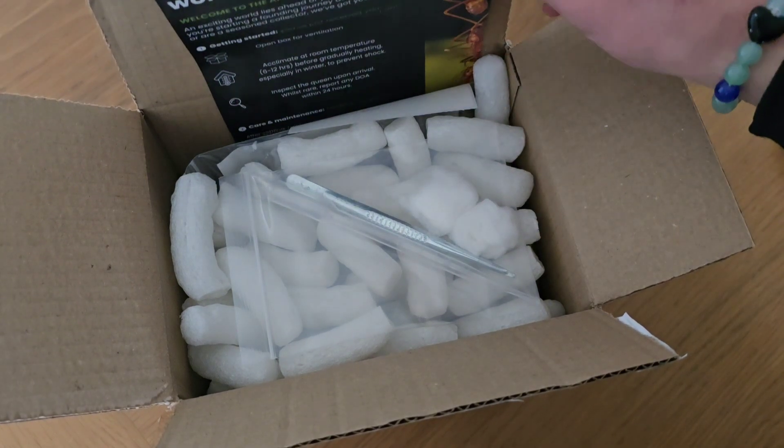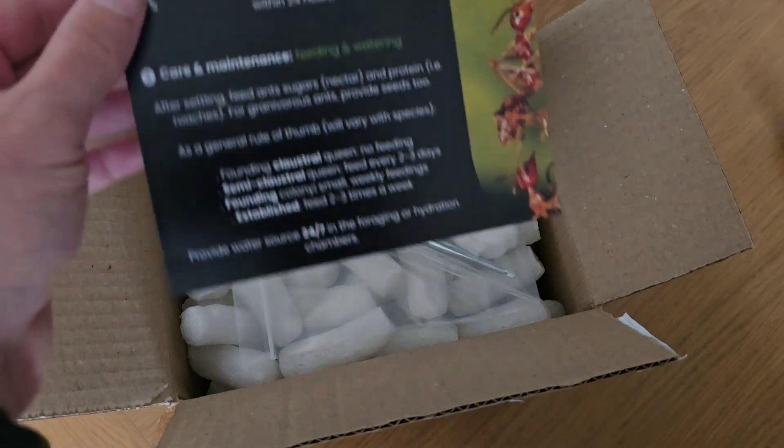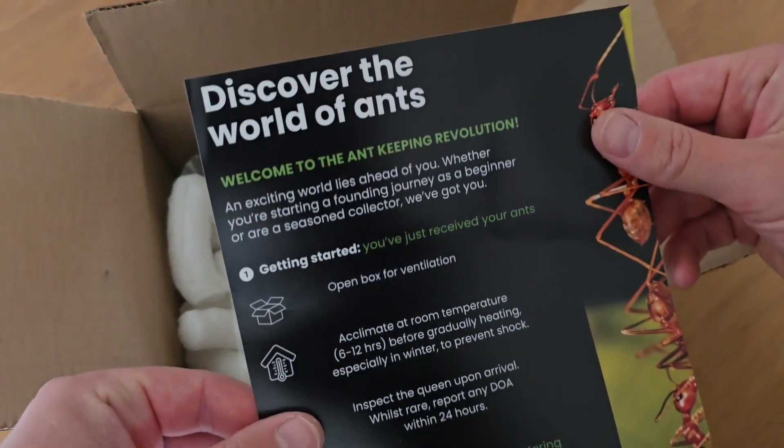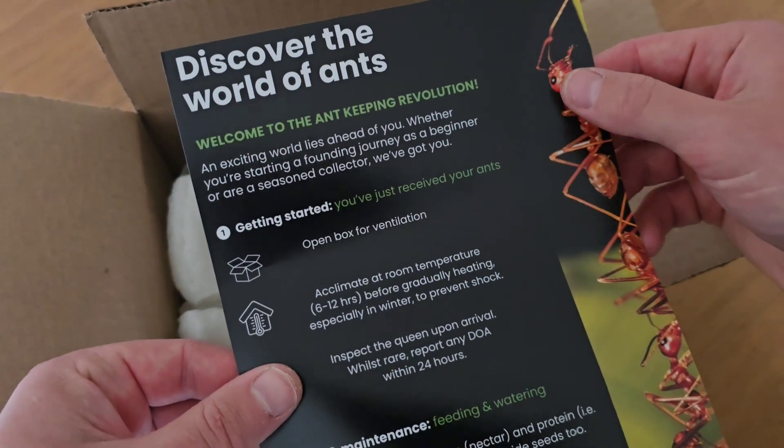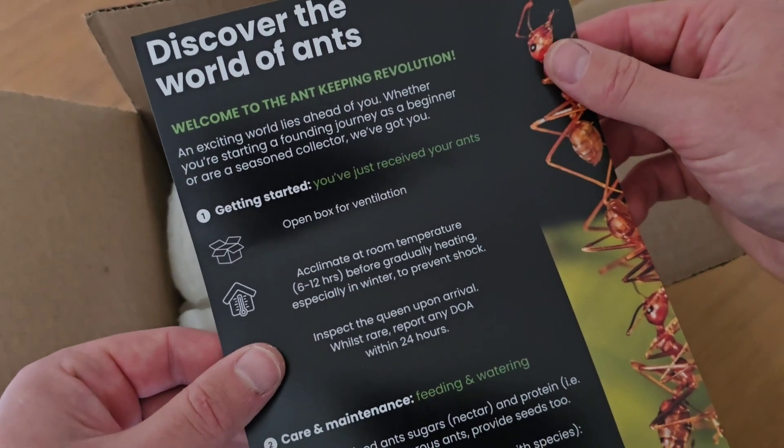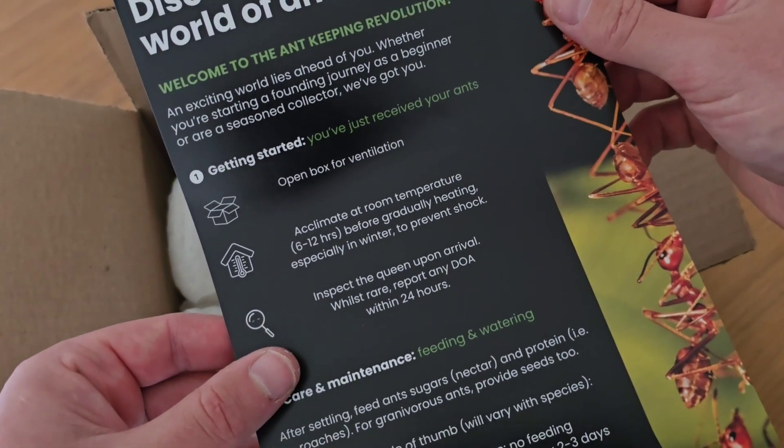So we're going to start again with a new set up and see how we get on. The packaging says: discover the world of ants, welcome to the ant keeping revolution. So we're getting started — you've just received your ants, we're opening the box.